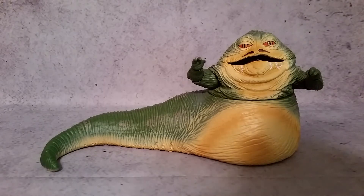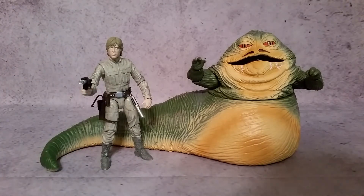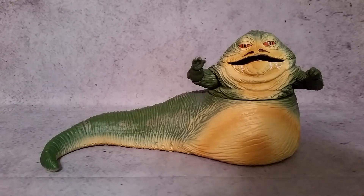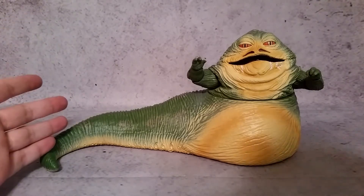You kind of saw him as far as height scale goes with Leia, and there he is with 6-inch Luke Skywalker. He's not exactly the tallest one — like Boba Fett, he's a little bit taller I believe. But as far as the detail goes, it looks incredible.